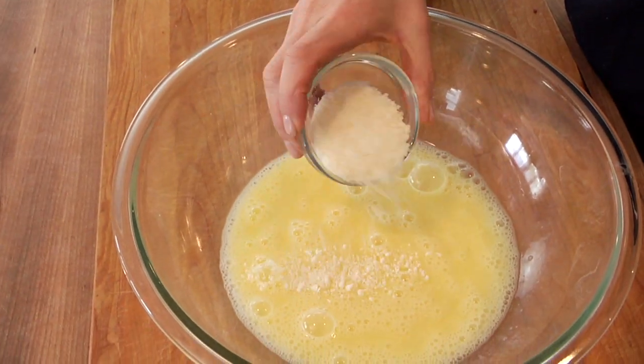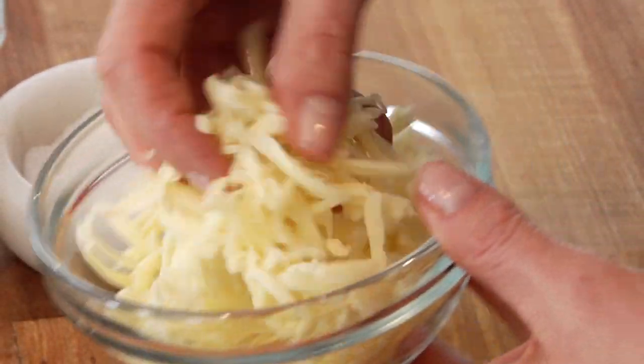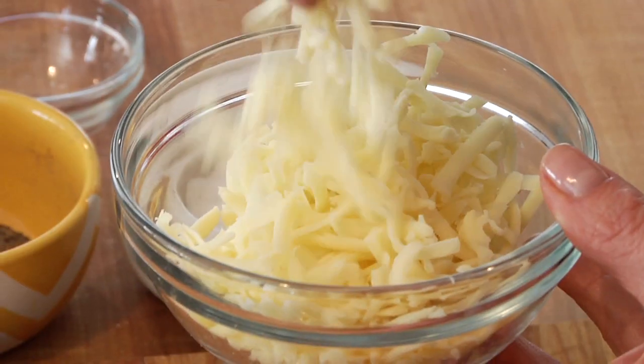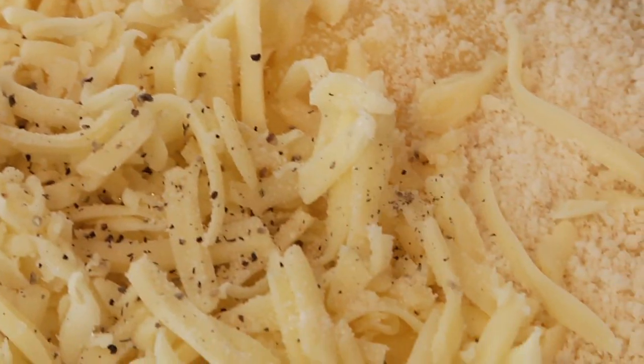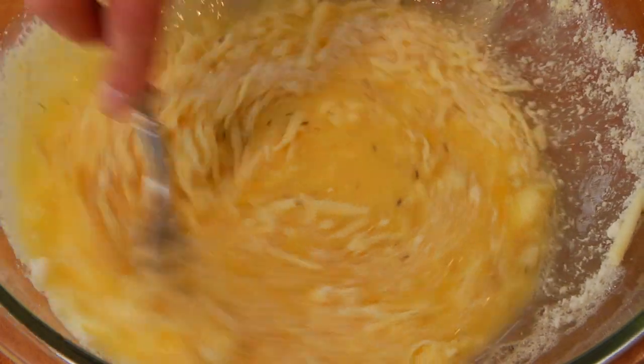Then we're ready for our cheese. I've got two tablespoons of grated Parmesan cheese — that's gonna give it a nice nutty flavor — and three ounces of shredded Swiss cheese. You could buy the cheese pre-shredded of course, but I always prefer buying it in a block and then shredding it myself, because this way you avoid any of the anti-caking agents and you end up with a creamier, more flavorful cheese. Give this a little pinch of salt and some black pepper, and then you're just gonna gently fold the cheese into the egg mixture.